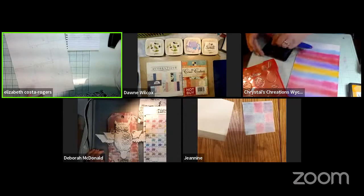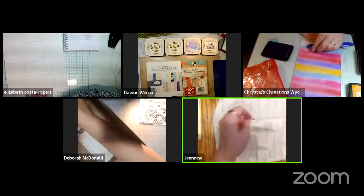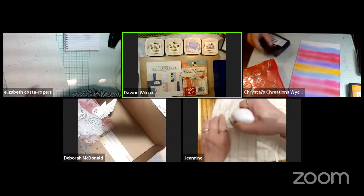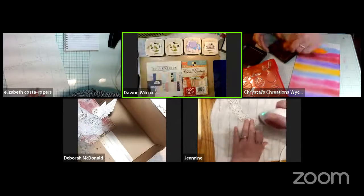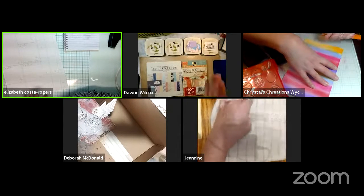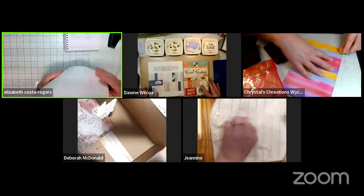Gloria says she only crafts during the day so she's relaxing now. Kim in Alaska asks about PP alternatives — that turns out to mean Paper Pumpkin, which is a Stampin' Up product. Gloria likes the colors but not so much the animals. Paper Pumpkin — that's the Stampin' Up kit subscription.